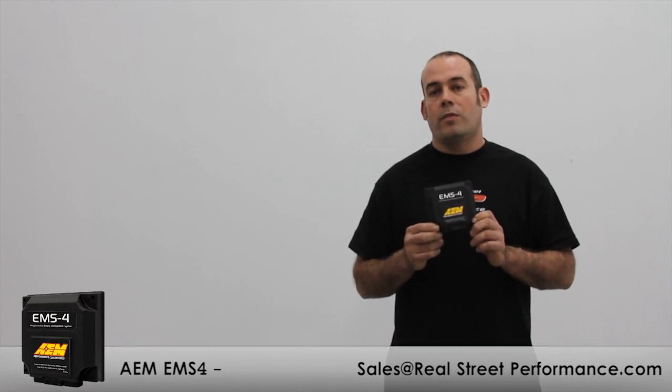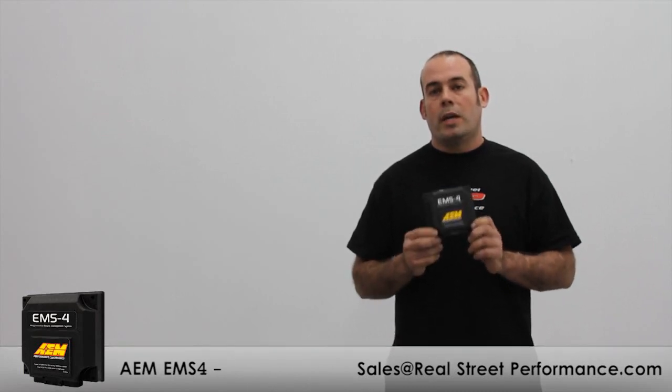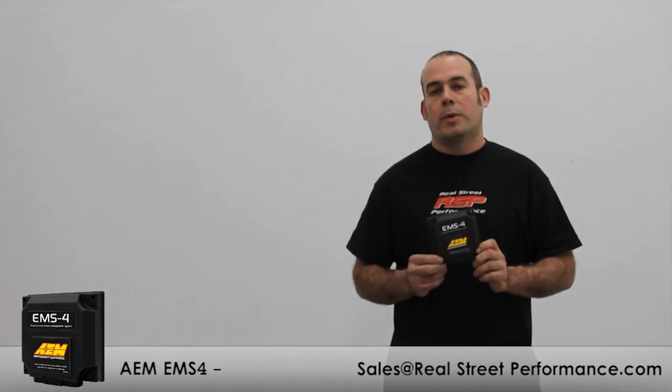However, if you don't have an igniter or if you're using dumb coils, AEM has a solution available for under $200.